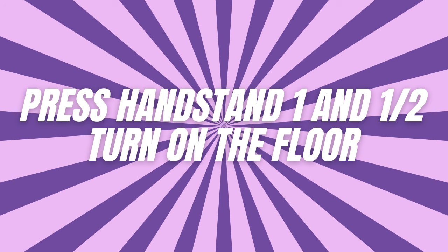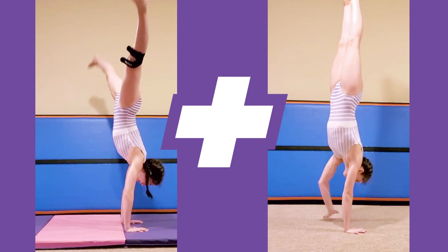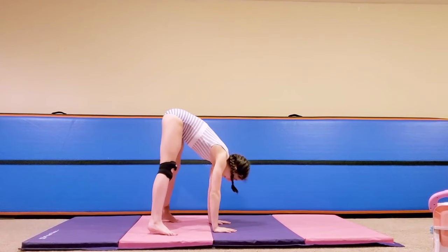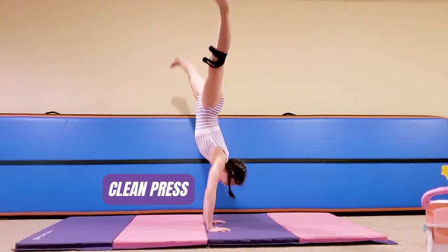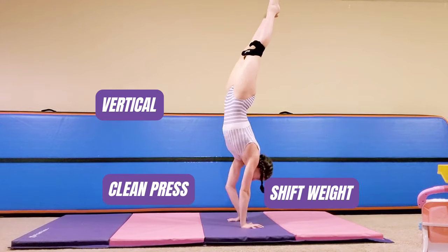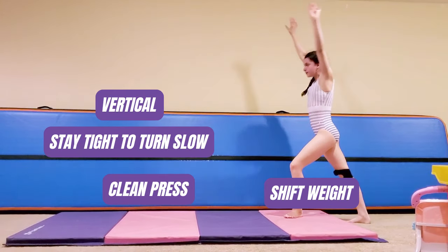On to the next one: press handstand with a 1½ turn. We're going to take our press handstand and our handstand pirouette and mush them together. First, you have to start with a clean press handstand. Once you're stable, begin your controlled turn. Shift your weight between your hands, turning slowly and smoothly. You'll need patience and precision to get this one down.